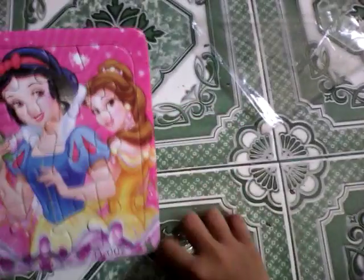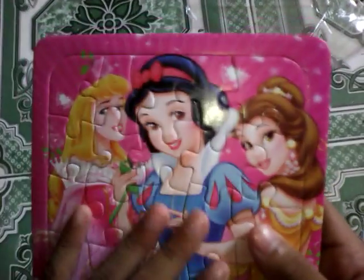There we go. Okay, these are the puzzles and they are really ugly.